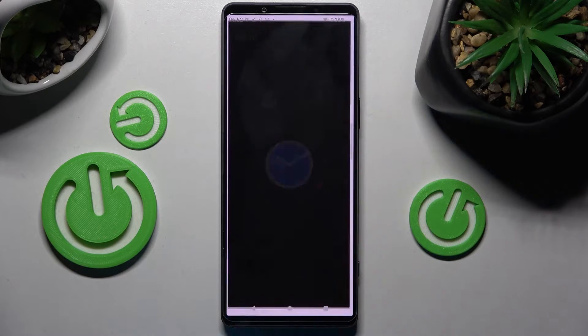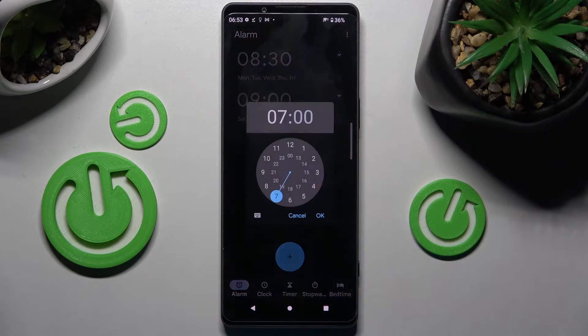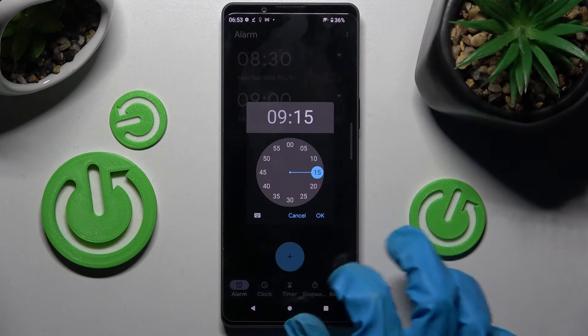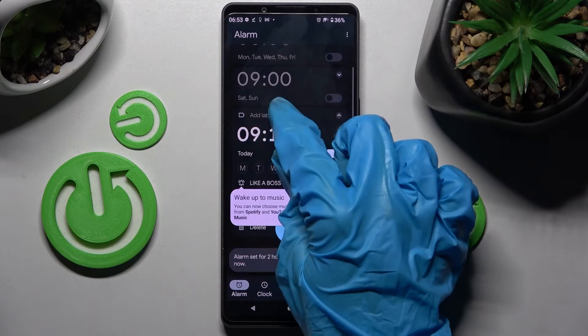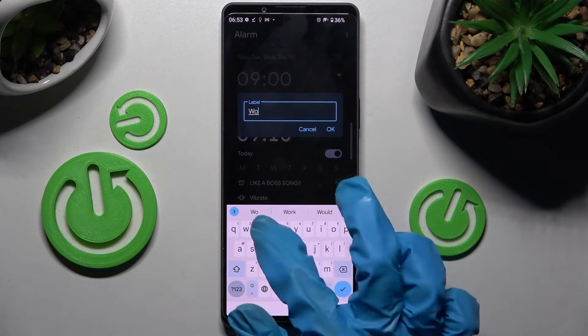Then select Alarm at the bottom left corner and tap on the plus icon. Finally, set up an hour and save it by choosing OK. Now you can click on 'Add Label', create your label, and save it by choosing OK.